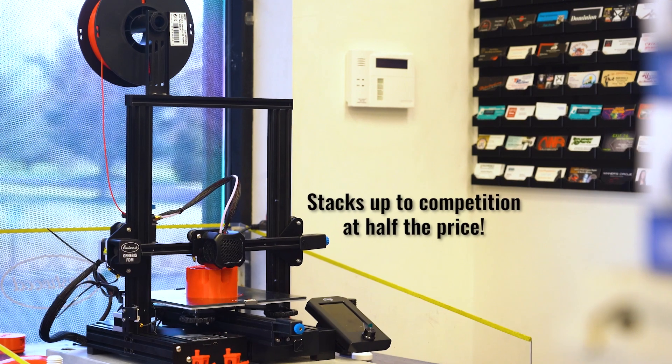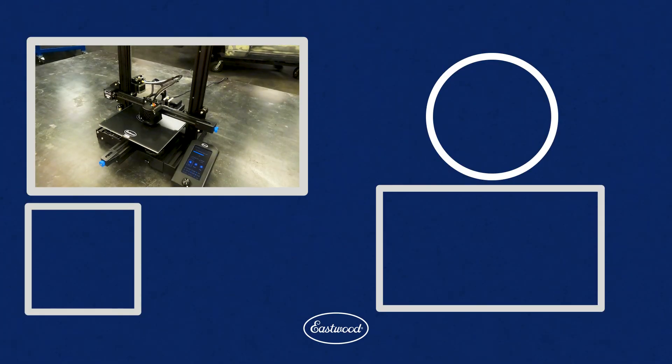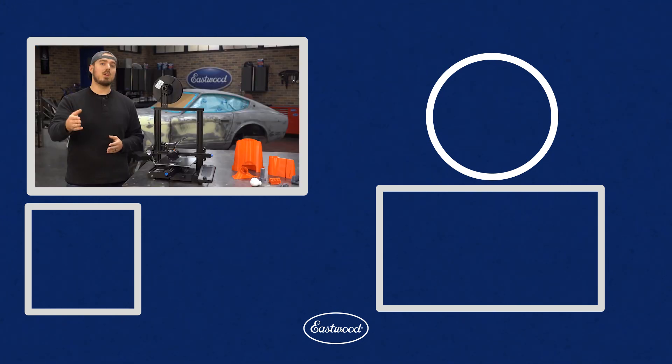We're going to be doing a ton more videos on this unit, really going into the details about tuning, operation, best practices, and even troubleshooting. We've been running this about eight hours a day, five days a week, printing all sorts of different objects. If you want to learn more about this unit, why it's a perfect beginner printer, or what you can do with this machine, click the link at the end of the video or in the description to check out eastwood.com.